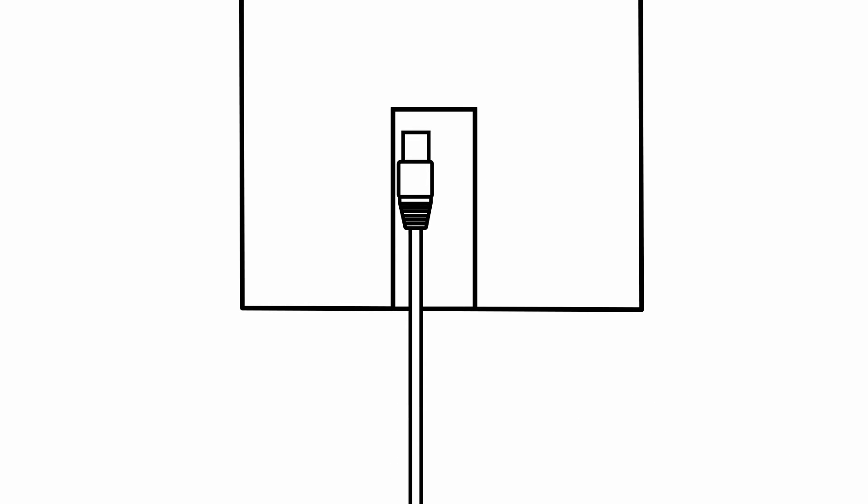Plug the Ethernet cable into the back of the mirror. Once plugged in, your mirror will automatically display the Lululemon Studio pulsing logo and a phone icon with a slash at the top right corner.